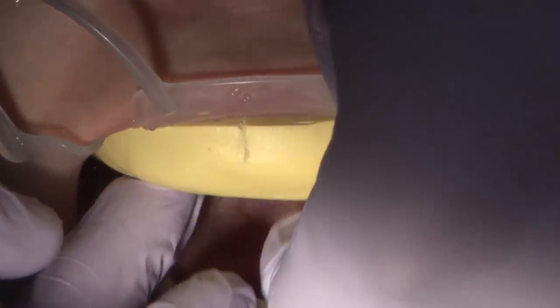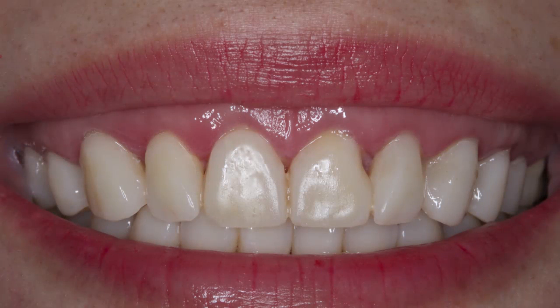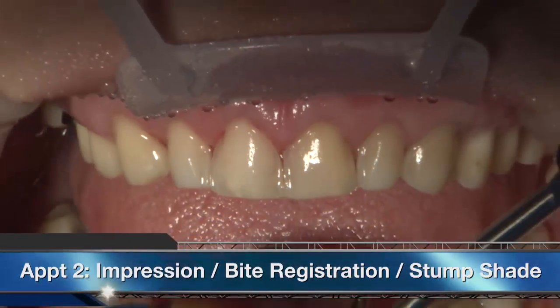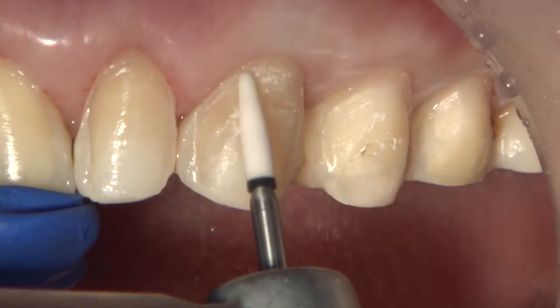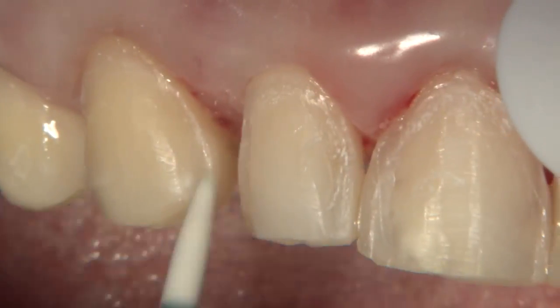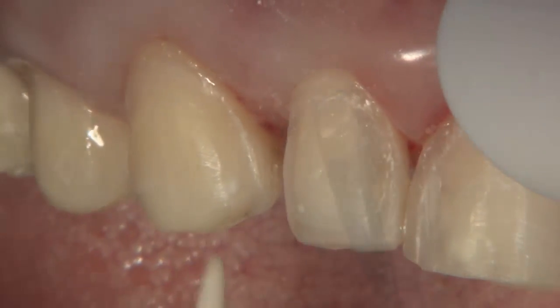Before the final impression, the patient wore the temporary for an additional week. Great care was taken to open the gingival embrasure so as not to create any damage to the papilla. At the final impression appointment, almost always after the removal of the temporary, there will be some areas that need to be cleaned up, so using a white stone will remove any residual from the area where the temporary was spot etched.